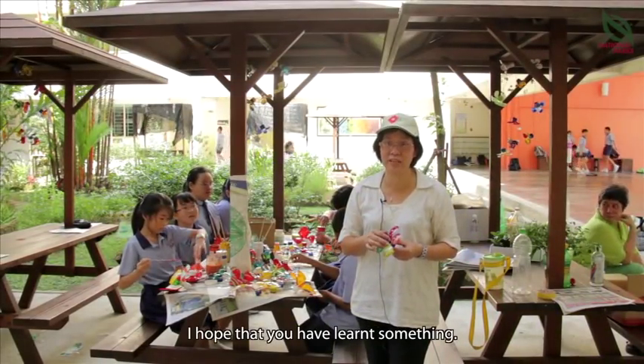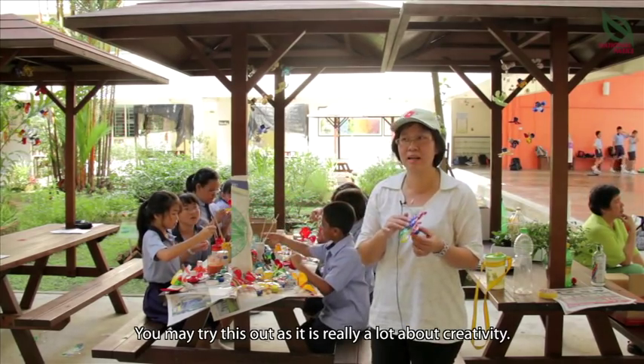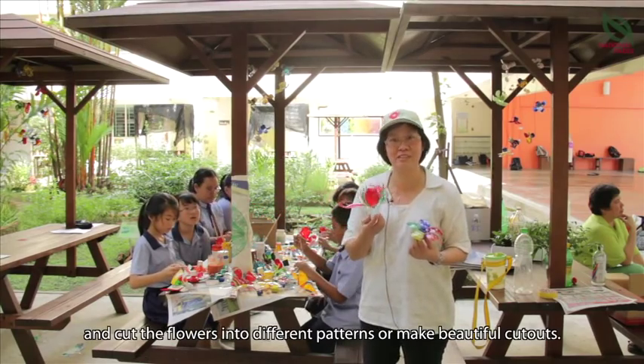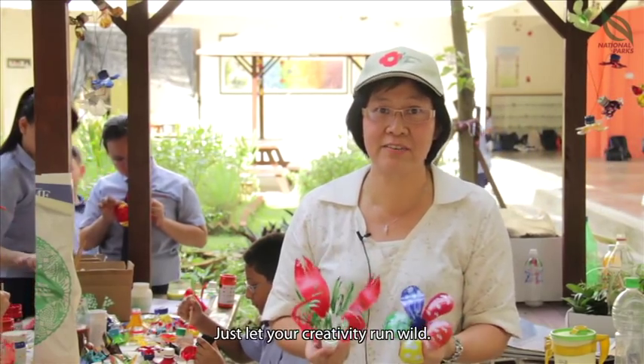Thanks for watching this video. Hope you have learnt something. You may try this out as this is really about creativity. You can do this cut-out in different designs — cut the flower into different patterns and make beautiful cut-outs. Just let the creativity run wild. Thank you.